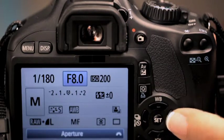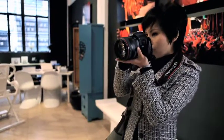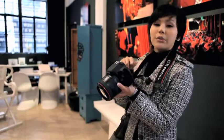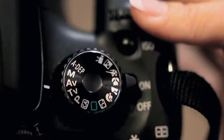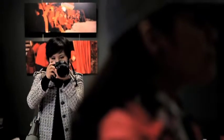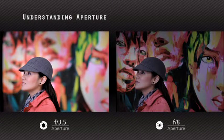Let's say f3.5. You can look through the viewfinder and adjust your aperture, or look at it through the LCD. The next level would be f4 — let me just adjust that. And there we go. And the next thing is f5.6. So on and so forth. Not that difficult, right?